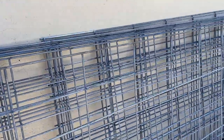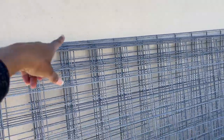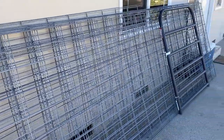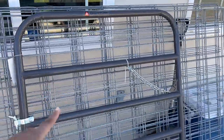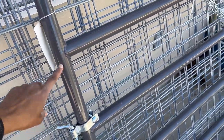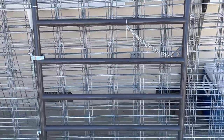I have two ten-footers, eight eight-footers, and eight sixteen-footers. I also got this gate from Tractor Supply, and I got some adapters to go with the T-posts that I found on Amazon. I'll share those in the description and show you what they look like.